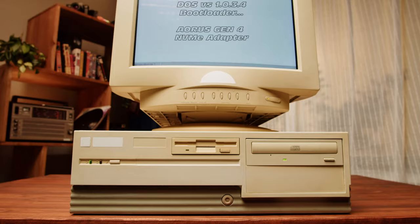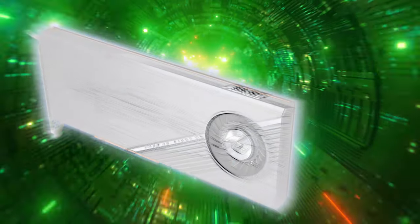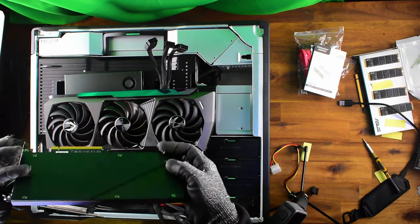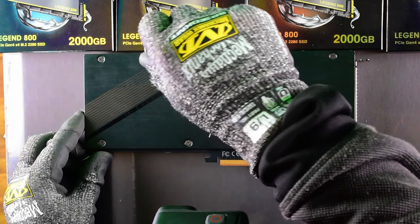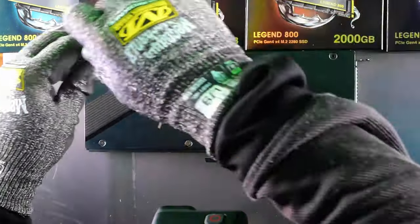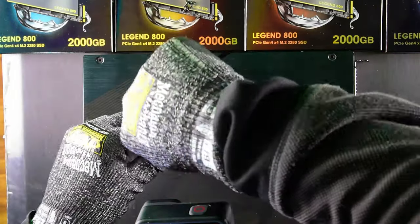Make sure to subscribe if you haven't already. NVME adapter shootout — we're focusing on the Gigabyte Aorus in particular. Very solid looking NVME adapter which will hopefully suit your needs. Let's quickly supercharge our screwdriver and launch right in. First things first, we need to remove the back plate to install these NVMEs, and we have six screws to remove — they're all very well embedded within the casing.